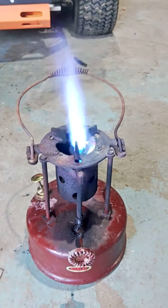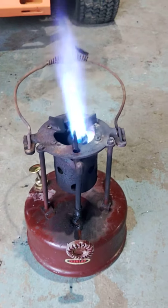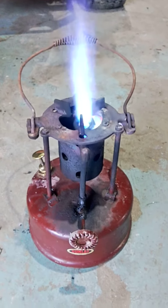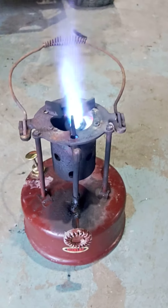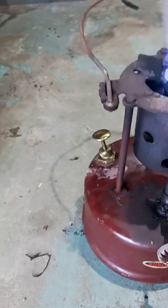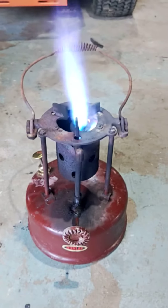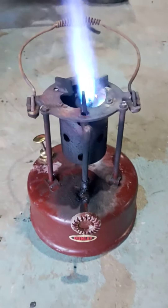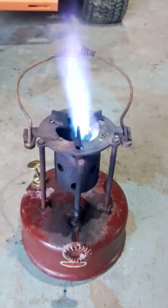I'm currently running this on kerosene. I did use some alcohol to preheat the coil-type generator, and it really didn't take much to get this thing fired up. All I had to do, honestly, was get the pump working, which was a boil on the pump cup. I freed up the pip for the non-return valve of the pump, built up pressure, passed air, and it pretty much lit right up.